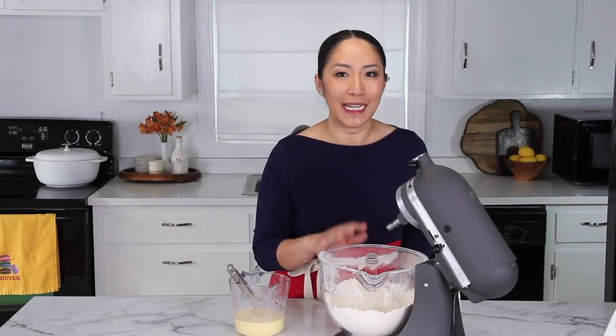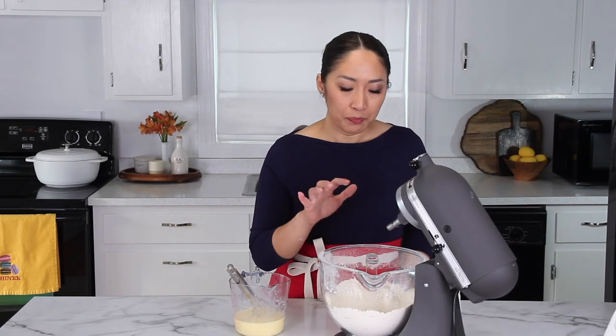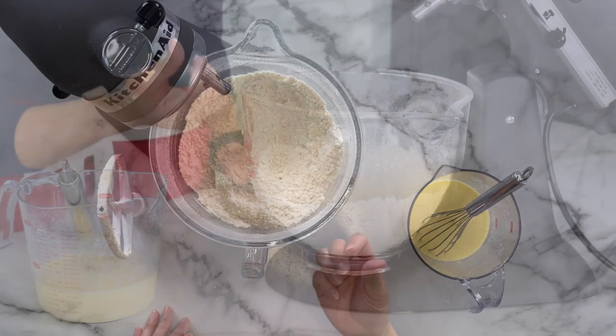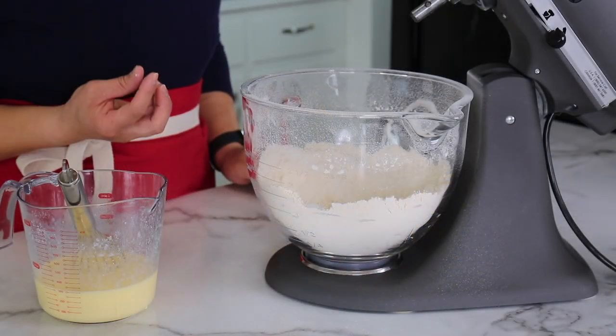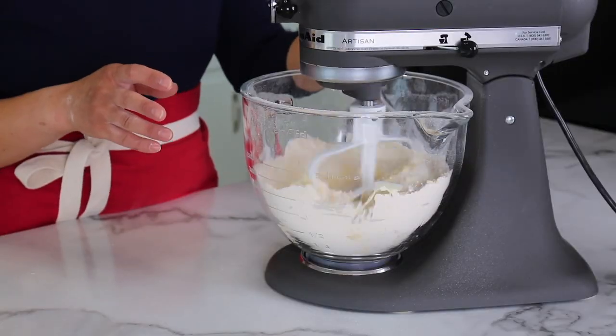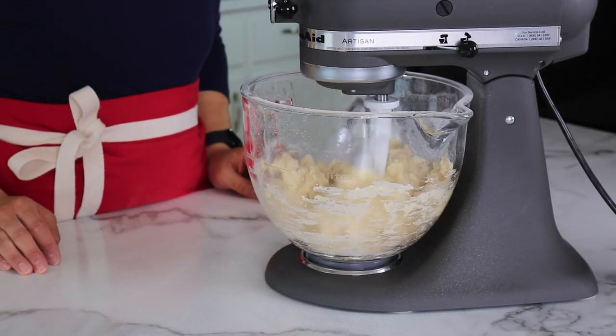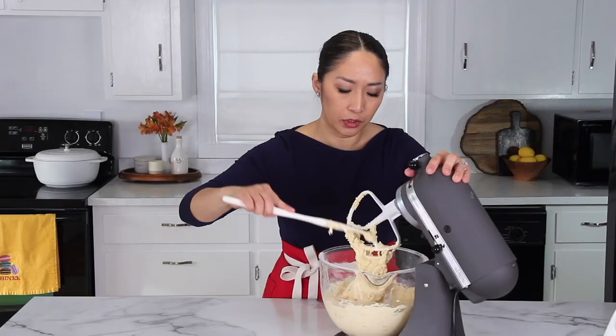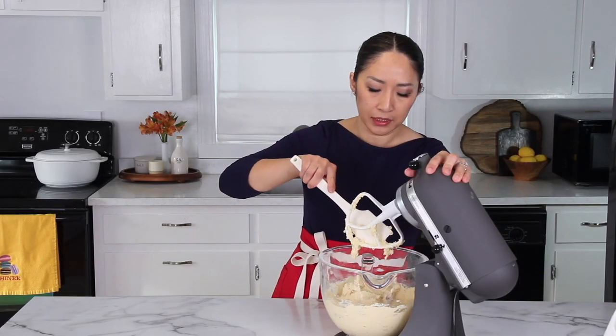This is the secret to light and tender English scones, because the fat from the butter coats the flour granules and minimizes gluten formation, creating that cake-like texture. Now we'll add our egg mixture and mix it until it's combined and a nice cohesive dough forms. The dough will be kind of soft, so don't worry — it's exactly how it's supposed to be.